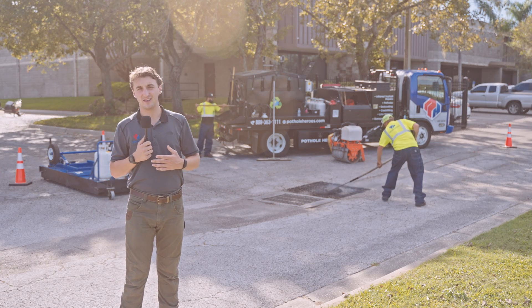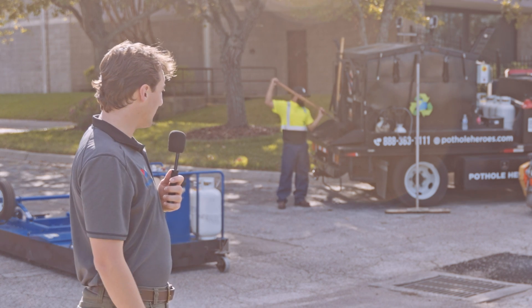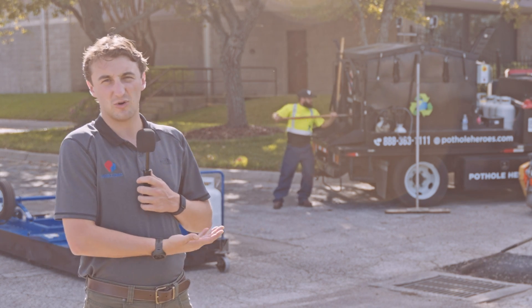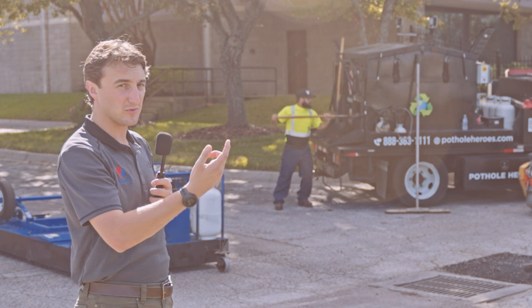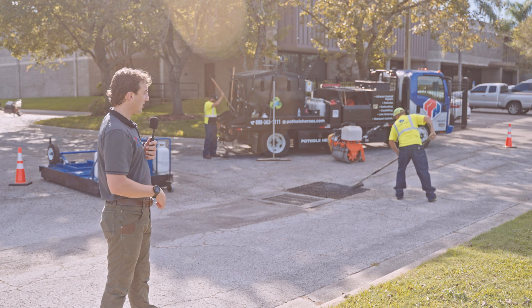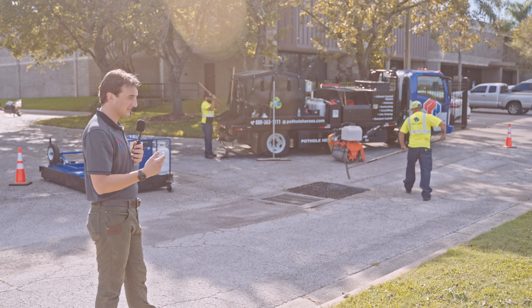We go around the whole thing, turn the rake over, and scarify it. If it's not scarifying real easy, we'll heat it up a little bit longer. Because we're recycling what's there — there's nothing wrong with this asphalt, it's just old — we'll remove any real dry stuff and then, since it was low, we'll bring in extra asphalt to bring it level. One guy is at the truck getting ready with the hotbox, bringing over the mix we picked up this morning.